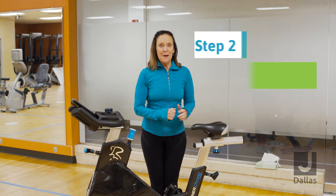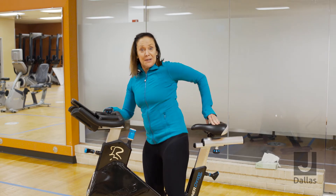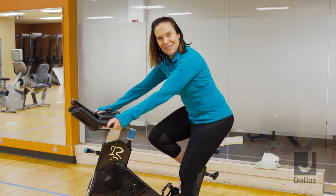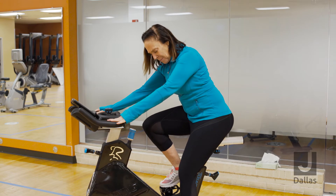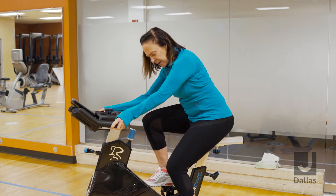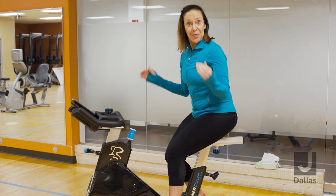Now that we have the correct seat post, the next step is to determine how close or how far away we want to ride from the center of the bike — we'll look at the seat fore and aft position. I'm going to straddle the bike, find the seat, and drive my rear end back to the largest part of the saddle. I'll place my heel on the flip side of the pedal to confirm the seat post is correct, then put my foot into the toe cage as if really riding, and pedal one leg forward with the crank arms at a three and nine position.